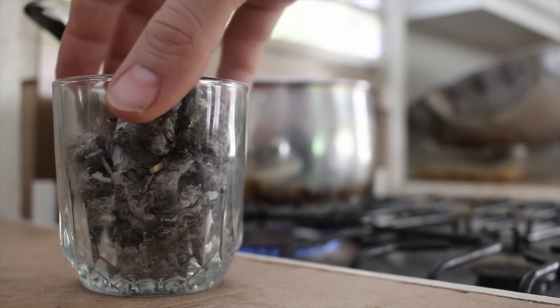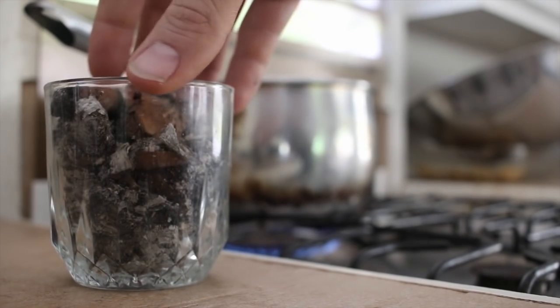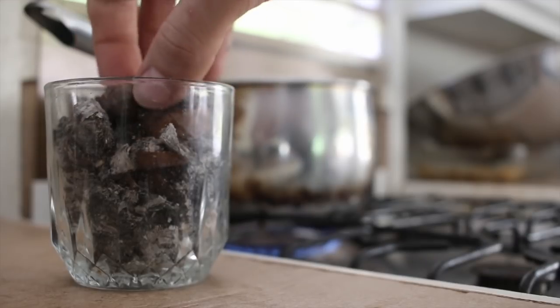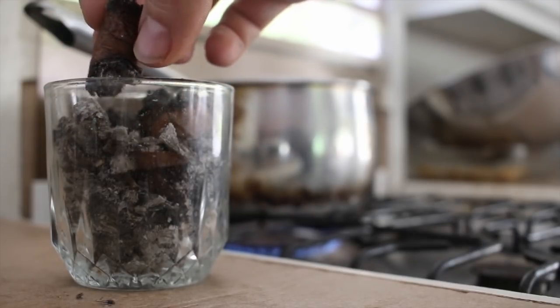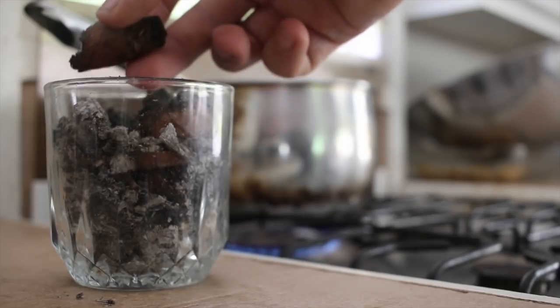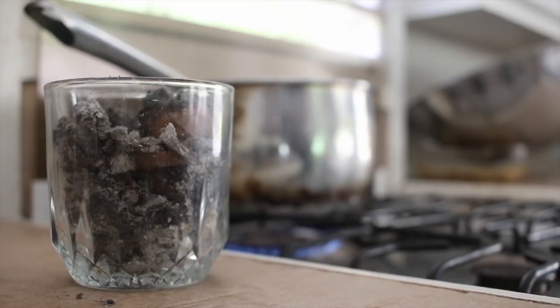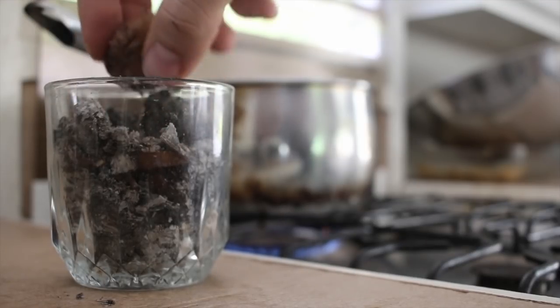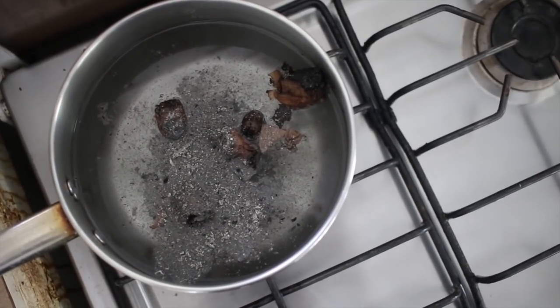Right here I have an ash vessel — it's not really a tray — and it has cigar butts in it. Cigar butts are full of nicotine, which is a potent insecticide. So we're going to throw these into here. This is going to make the entire house smell like Cuba.